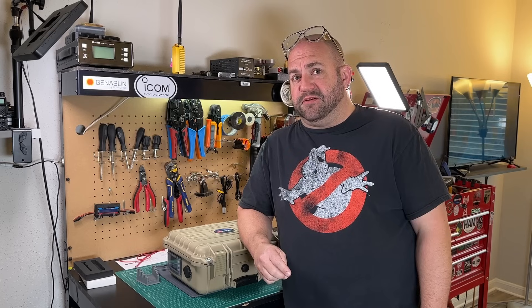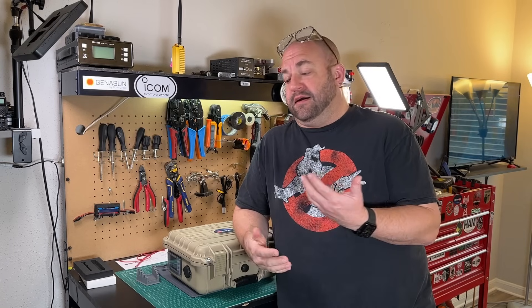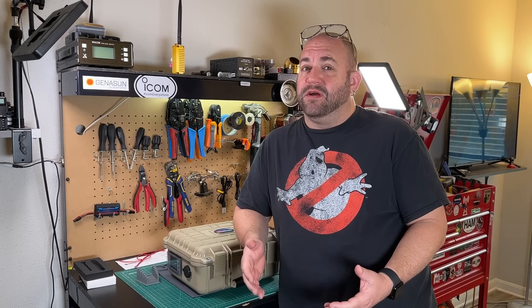Soldering out in the field is something that I do with some bit of regularity. It's always been a hassle though. Typically, I will take a battery box, an inverter, and my Hakko soldering station just to solder some wires for an antenna. That got real old real quick, so I needed a solution.